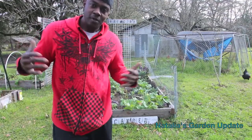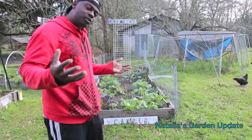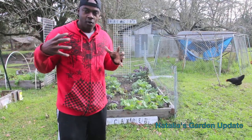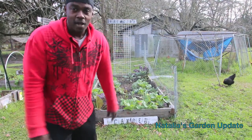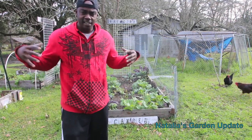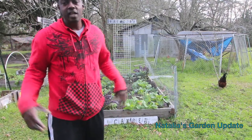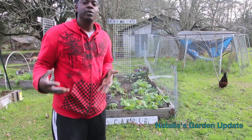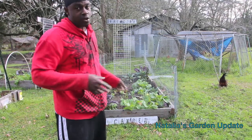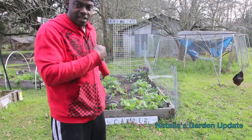What's up everybody, welcome to Nathalia's garden. This is an update video showing you what we've been growing and what you already know. Here's how everything's looking today — we're in February, which is cool, we're getting closer to springtime. So this is just our update video. Our next video is going to be a harvest video where we're going to take everything out of this bed.